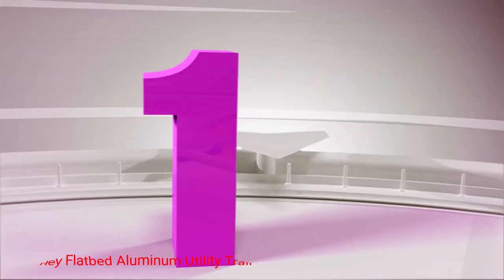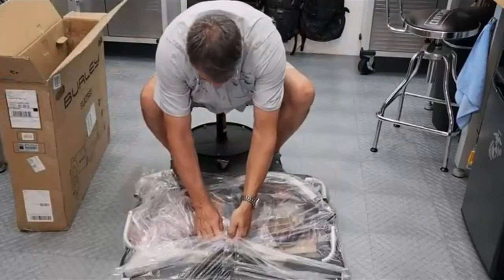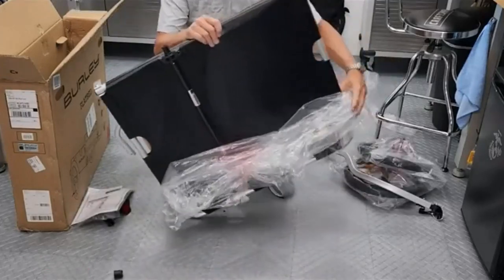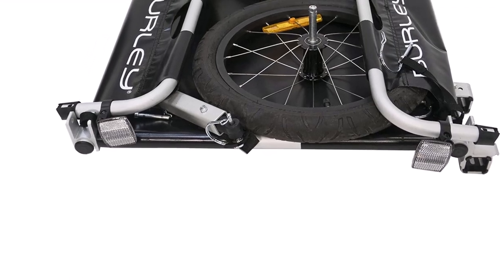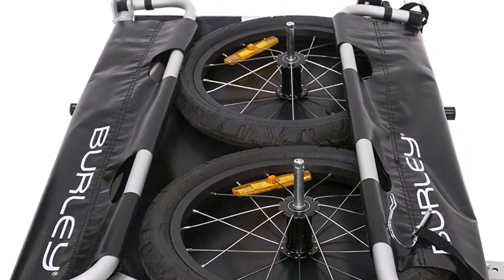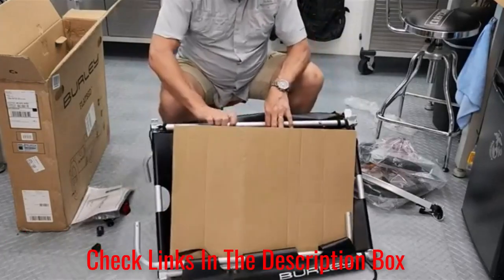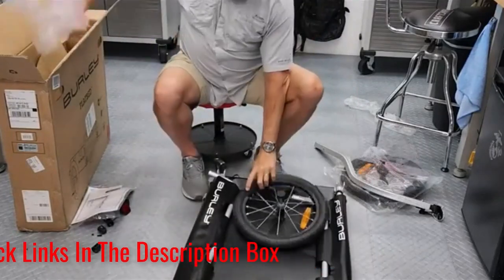Number 1: Burley Flatbed Aluminum Utility Trailer. An interesting choice for bicyclists, the Burley Flatbed Aluminum Utility Trailer features an open concept design. It has a main aluminum structure that connects to large pneumatic wheels, ringing in at 16 inches. It leads to a 33 x 16 x 30 inch trailer with a flat base and sturdy sides. All parts attach easily, with push-button releases on the tires for easy disassembly.